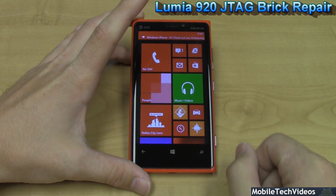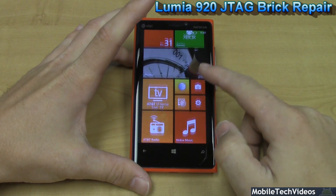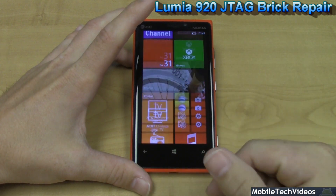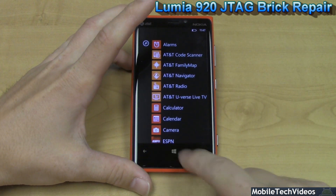Everything is as it should be. IMEI numbers all match up. We've tested it on the voice and data networks for AT&T 4G LTE as well as the voice network. So it's ready to be used, unlocked, however you'd like to do it. Everything works perfect — cameras, apps, and more.